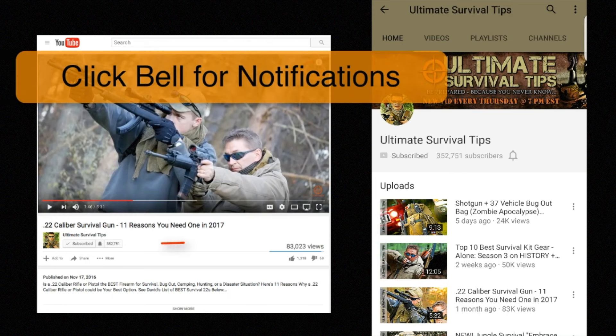If you want to be notified when I post new Ultimate Survival Tips videos, make sure you're subscribed and click the little bell icon below the video on your computer or mobile app. That way you won't miss out on any new Ultimate Survival Tips videos.